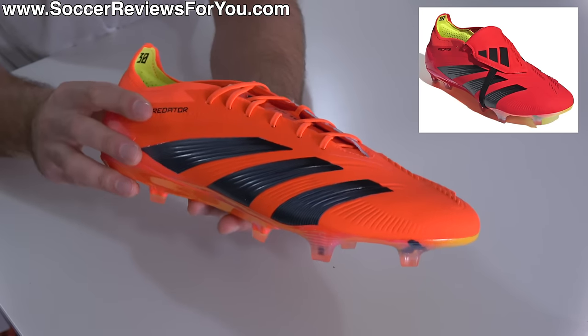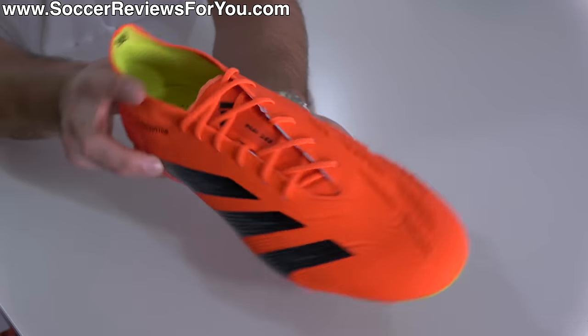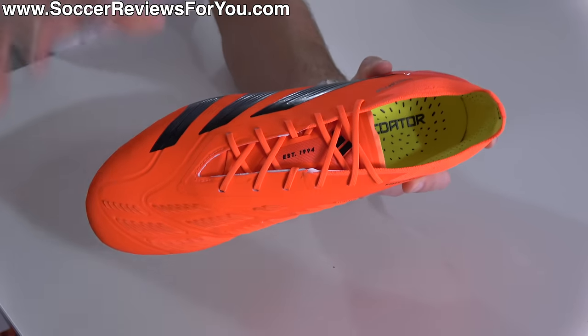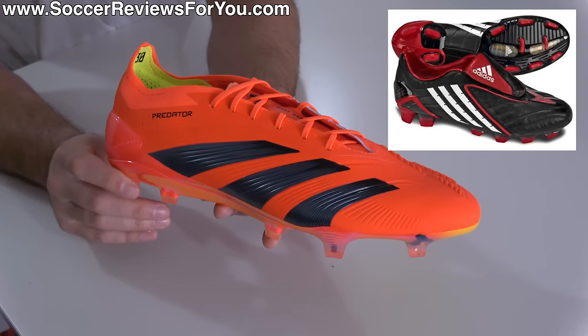What I love about this particular version is it's a true modern interpretation of an Adidas Predator model in probably the most true to the original form that we've seen since the Predator Power Swerve.